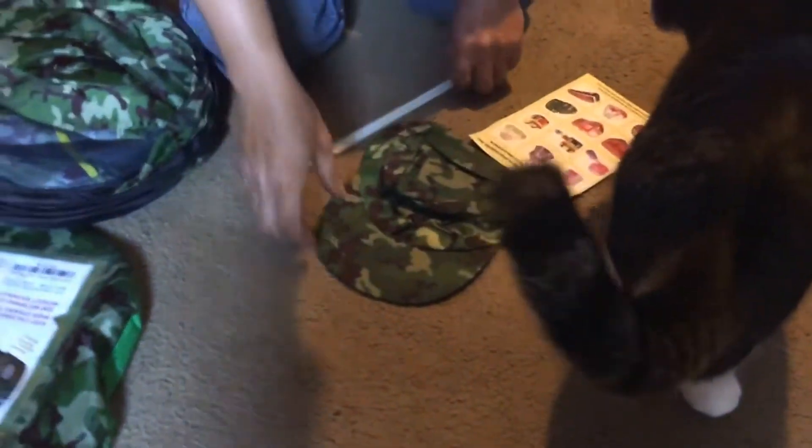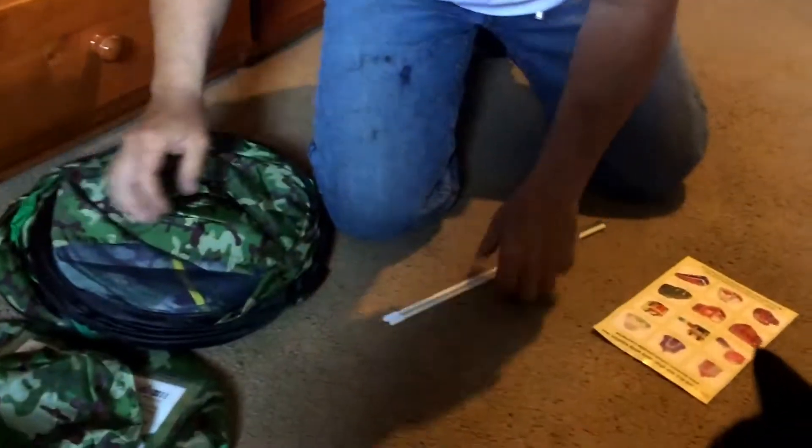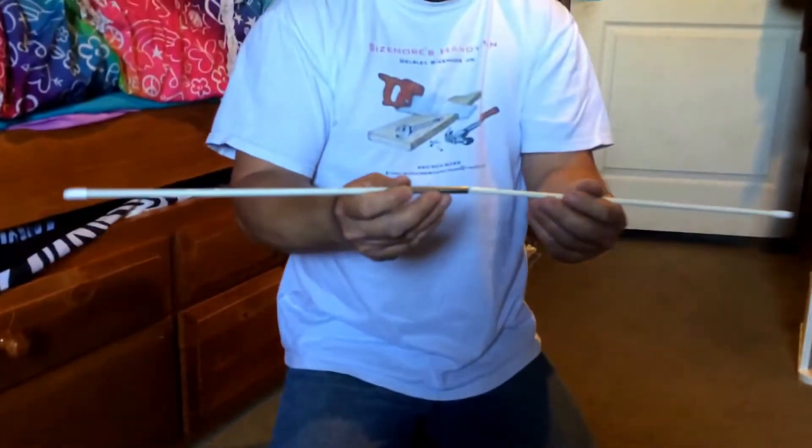From the looks of it, you get a little hat with it — I don't know how well that'll fit me — but you get a little military hat. And some extra sticks, I guess, or something — we'll figure it out as we go here.